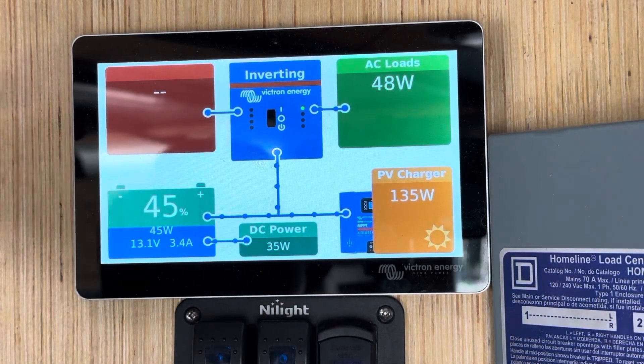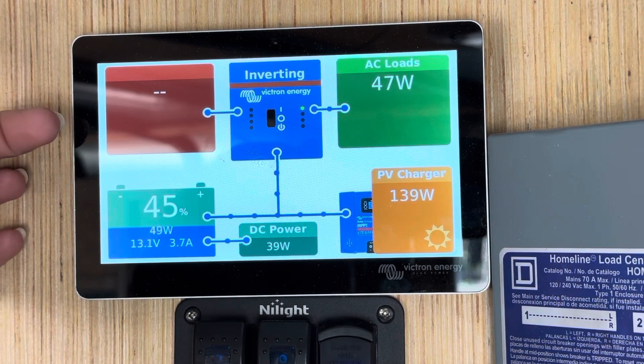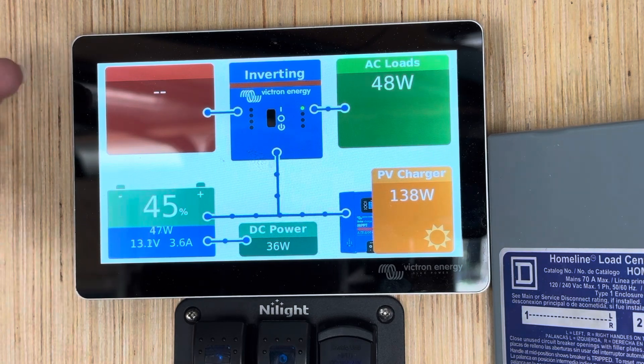The screen here will show you how much power is coming in from shore. We are on an off-grid job site, so we have no shore power. Shore power can be plugged into a home, plugged into a generator, or plugged into an RV stub. This is grid power coming in, or generator.